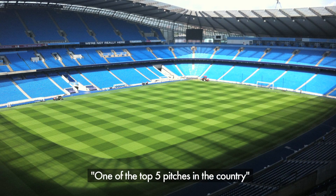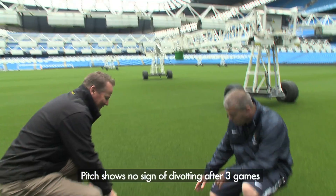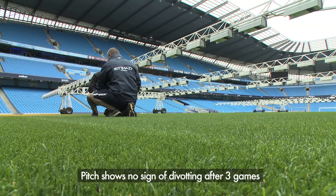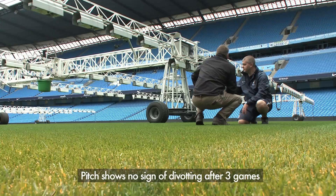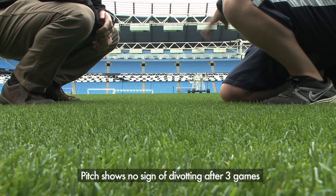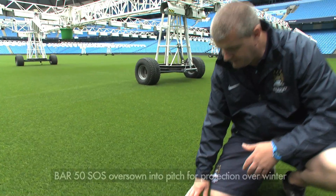One thing we've noticed this season compared to last — we've had three games here. As you can see now, what you see hasn't been divoted since the last game. We're at the south end of the stadium, which is the coldest and has the least light, hence why we've got the lights on now. But it's not been divoted after the first three games or the day after.